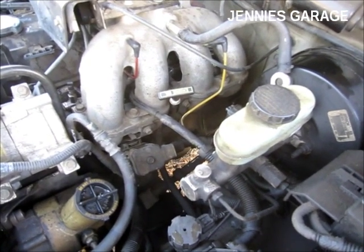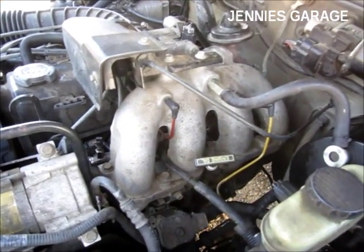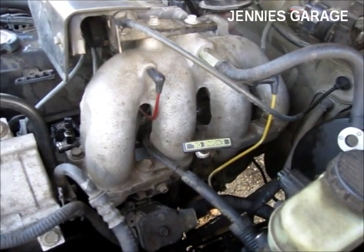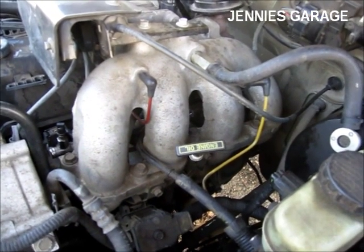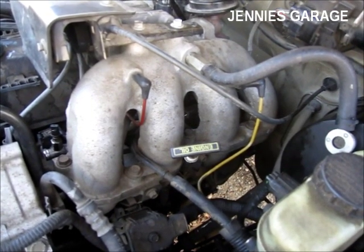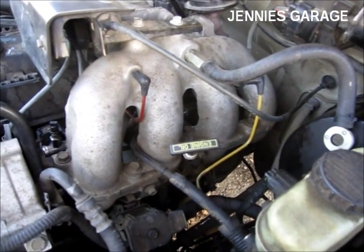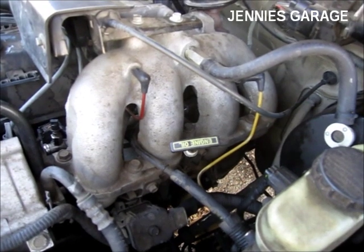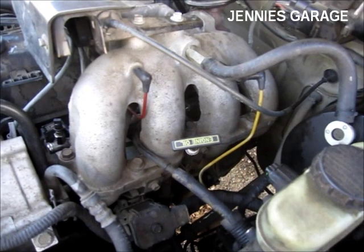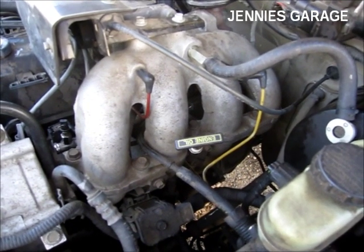My four-cylinder Ford Ranger is designed so that engine coolant constantly circulates through the intake manifold. This is to prevent freezing in very cold climates. I don't live in a very cold climate — in fact, where I live, it rarely gets below freezing and regularly gets above 100 degrees. So what I'm going to do today is eliminate the hot water circulation through the intake manifold in an effort to lower the air intake temperature.